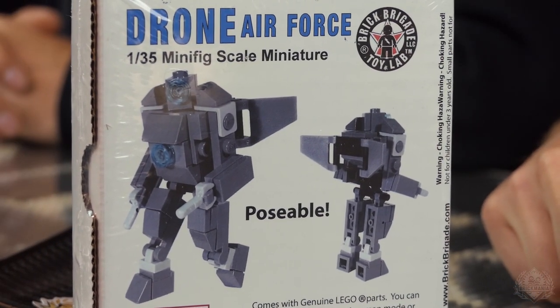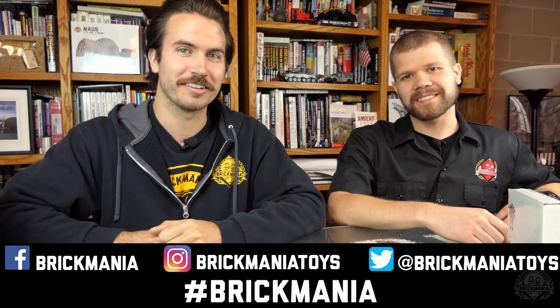How do you win that? Use hashtag BrickMania on Facebook, Twitter, and Instagram to enter. You can also use hashtag Brick Lord — that's the level above Master Builder. Dan has been elevated into Brick Lordship. But seriously, use hashtag BrickMania — nobody's won this yet, and that's next week's prize.